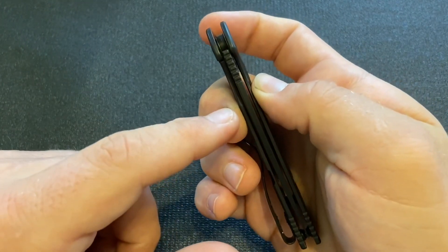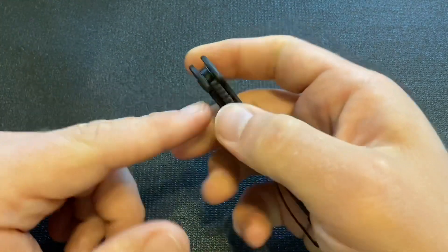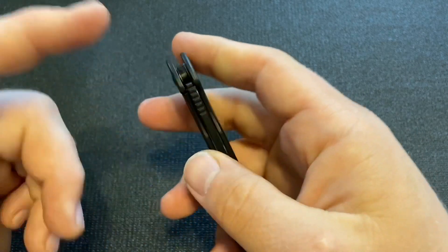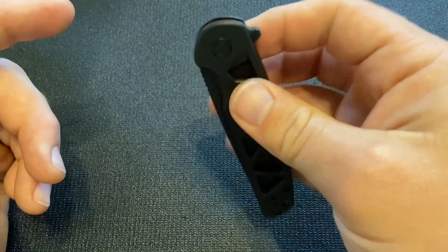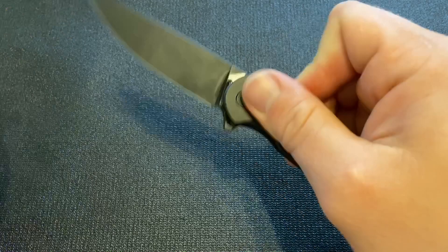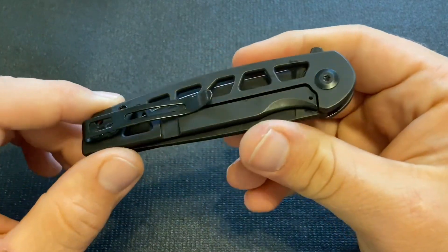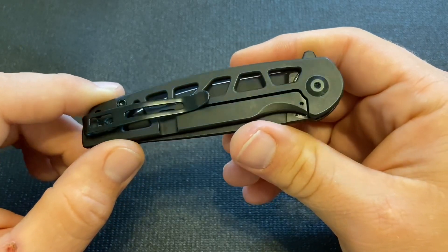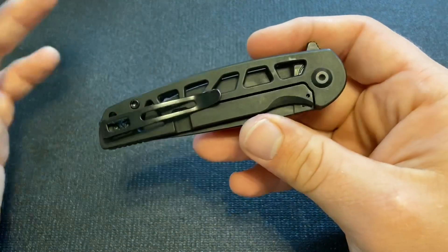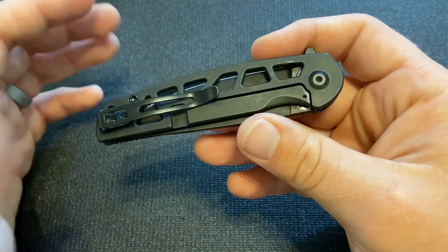If you see where my middle finger is right now, it's actually on the lock bar. If I put a lot of pressure on that lock bar, it's basically pushing the detent ball of the lock bar down into the blade so that you won't be able to break that detent. But as long as you hold it normally — see how I'm not putting pressure on the lock bar — it doesn't cause an issue whatsoever. That's something inherent to the design of a frame lock, not something specific to this frame lock. On all frame locks, you have to watch putting pressure on the lock bar because of how the detent works.